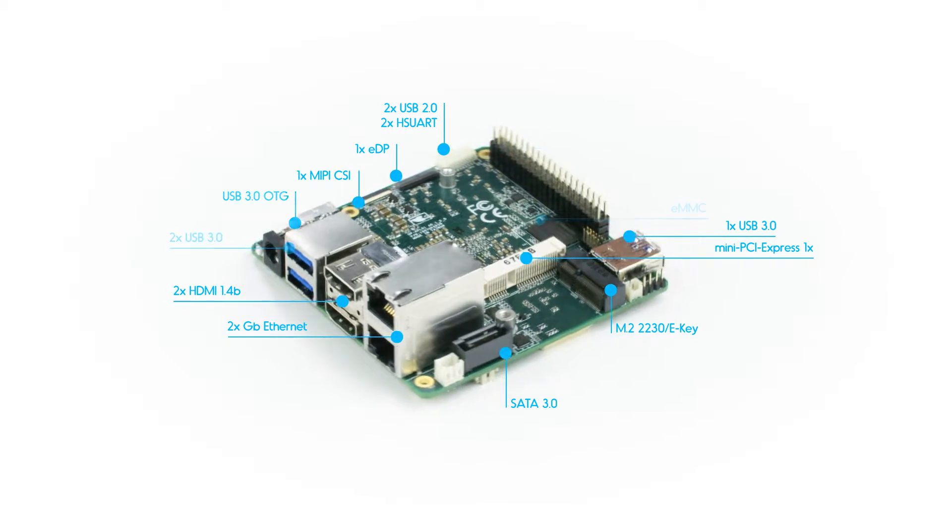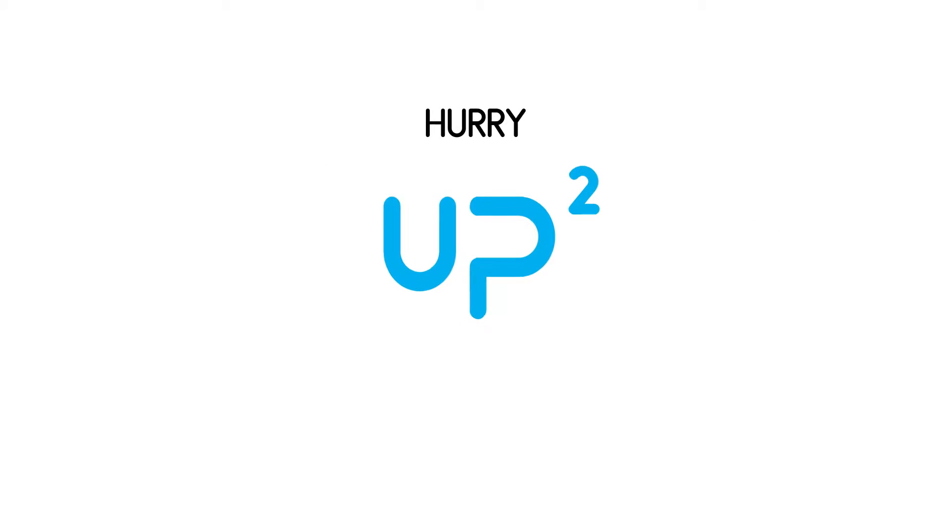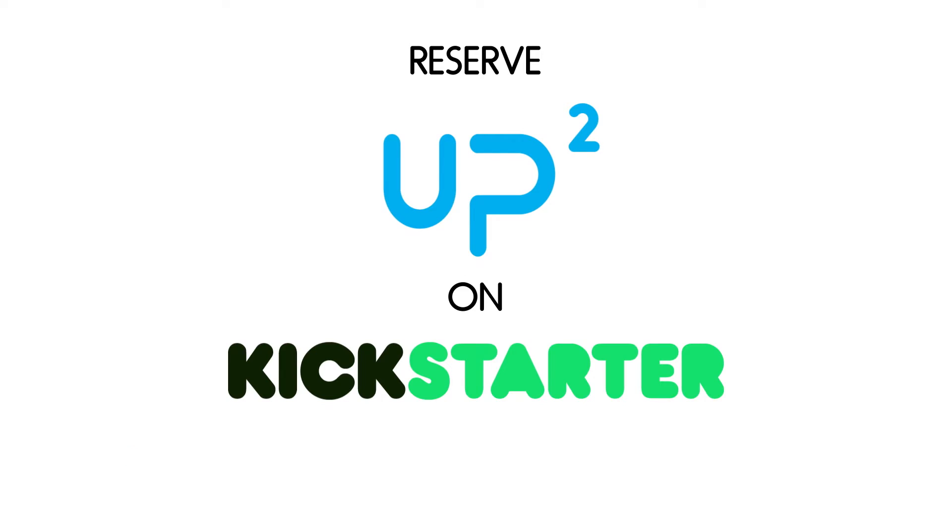UP Squared is the answer to all applications. Are you up for UP? Hurry up and reserve your UP Squared on Kickstarter, available from 89 Euro.